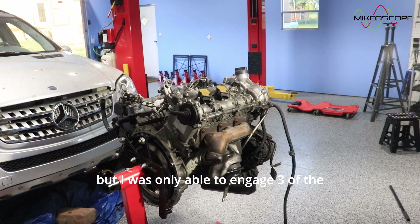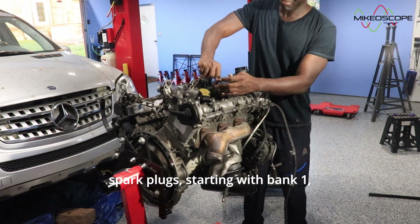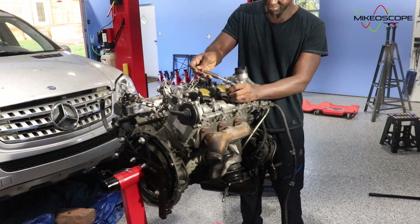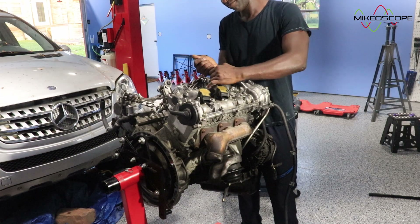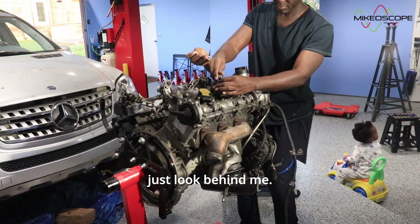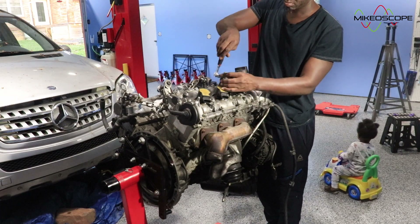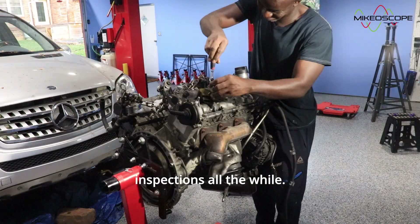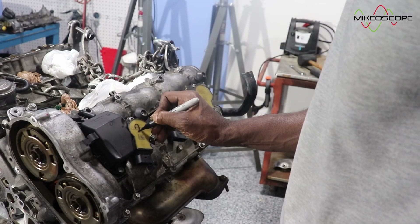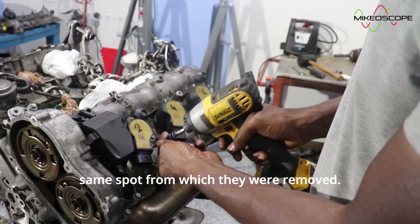I was only able to engage three of the mounting holes of the bracket to the engine. Next, I pulled the ignition coils and spark plugs, starting with bank 1, making sure to keep each spark plug with its ignition coil. Here is a schematic of the bank and cylinder layouts for the M272 engine. I proceeded to remove all the plugs and coils from bank 1, performing visual inspections all the while. Then I moved to bank 2 to pull the coils and plugs. I recommend numbering the coils and pairing them with the accompanying spark plugs so they can go back into the exact same spot.